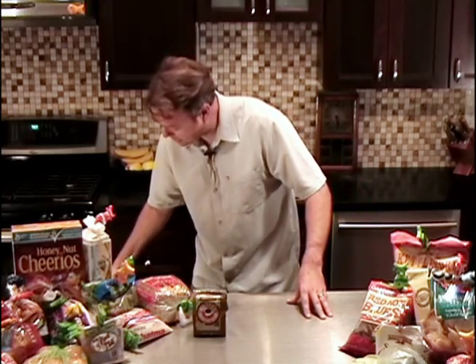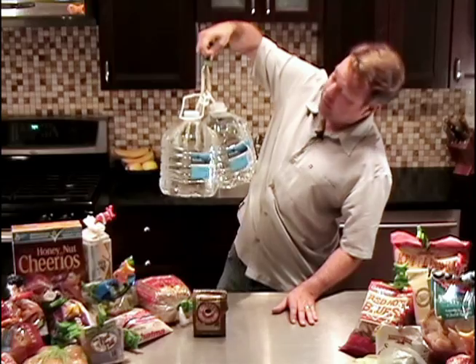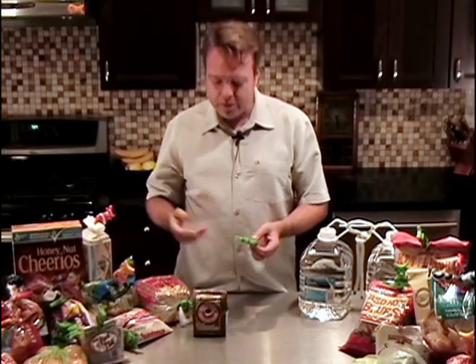But are they durable? This is ABS plastic and here, as a demonstration, let me show you. That's two gallons of water. Fish Clips are quite durable and they're made to last.